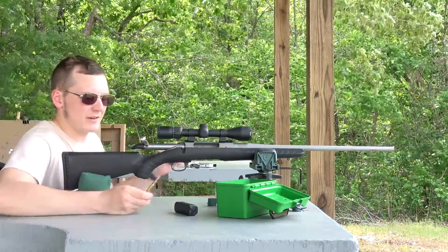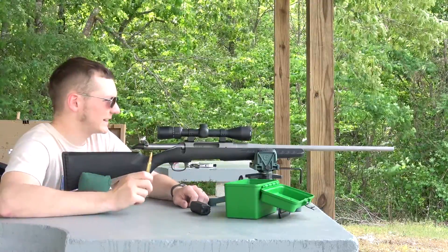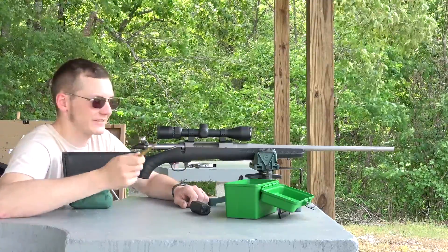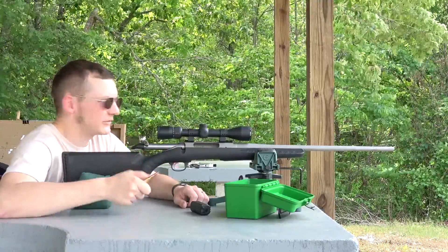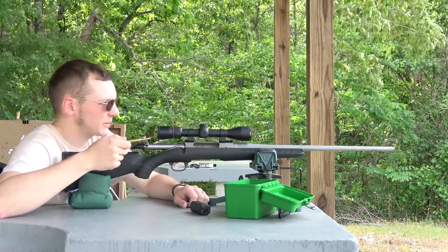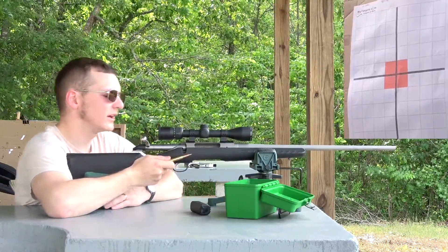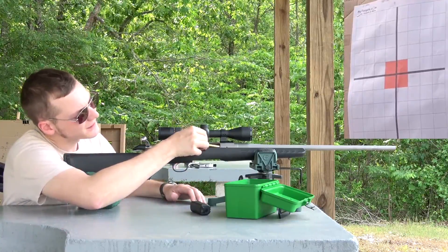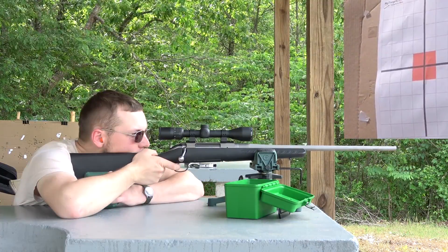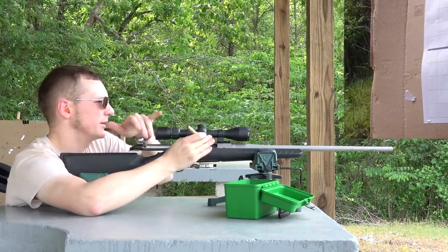We are out at 100 yards shooting our final load. I have 5 shots to do this right. If I don't, I don't get any redos — I've got to pick a load and stick with it and load up 60 rounds. If none of my other shooting today adds up to anything, but this hits 2400 feet per second and an inch and a half or less, I am going to be thrilled. Let's give it a go. We're on paper — that's good.